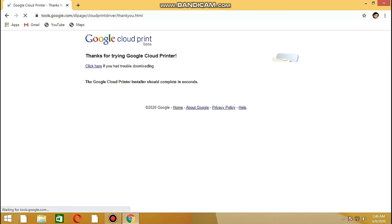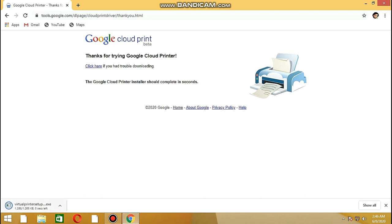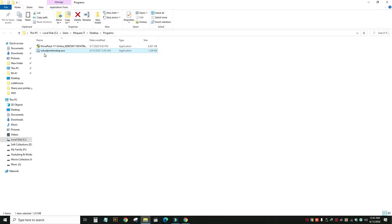We have to check our virtual printer. The file will start — click on Start. We have to open it. We are going to open this and we can see the virtual printer setup.